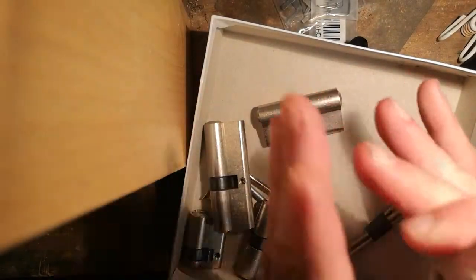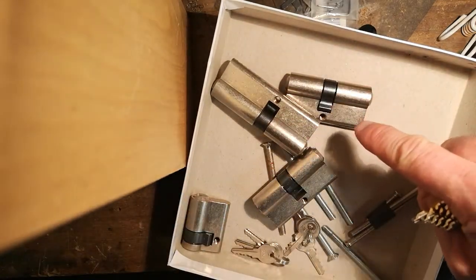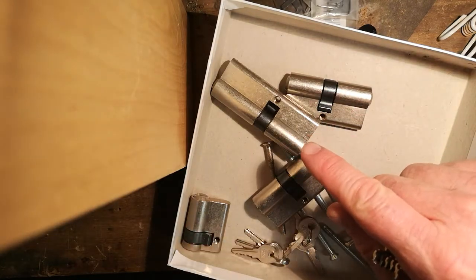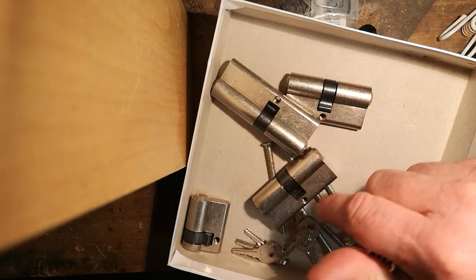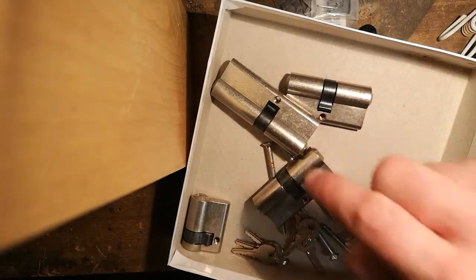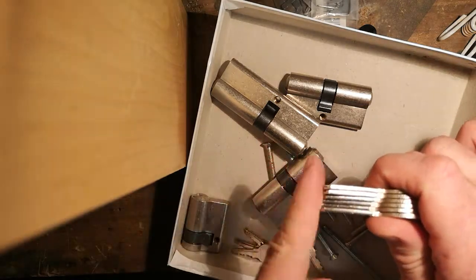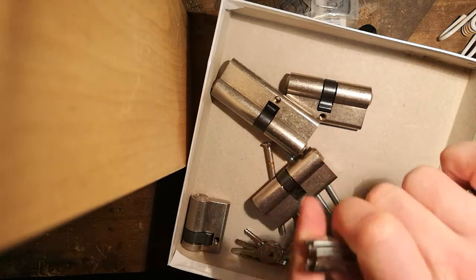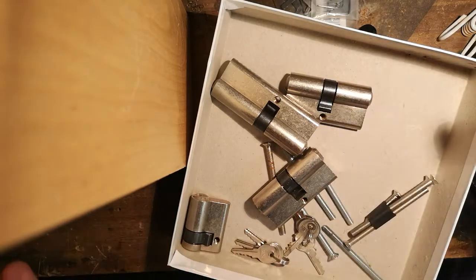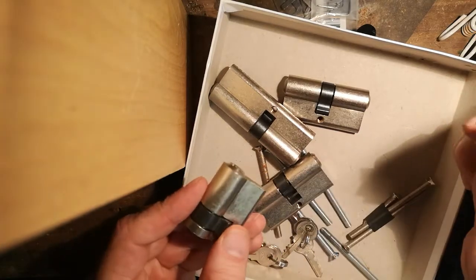So what I'm going to do for my 19-subscriber giveaway is send out three of these to the first three people who respond to this video saying they want one — not just 'hey nice locks,' actually say 'I want one.' Then send me a private message with your address and I'll send them out. You time how long it takes to pick it and we'll compare — all for the first time. I haven't picked these yet, it's going to be the honor system.